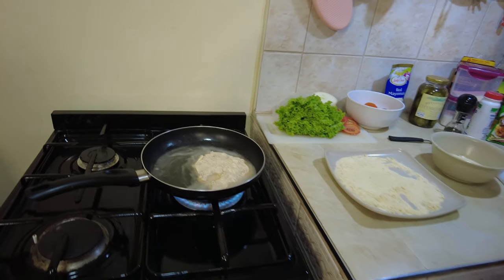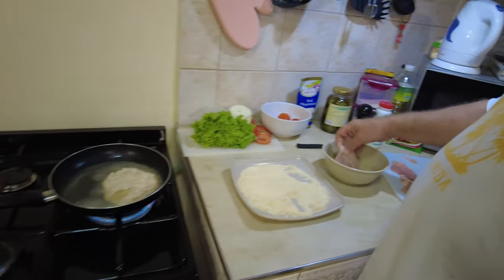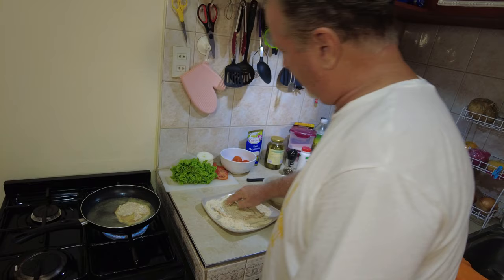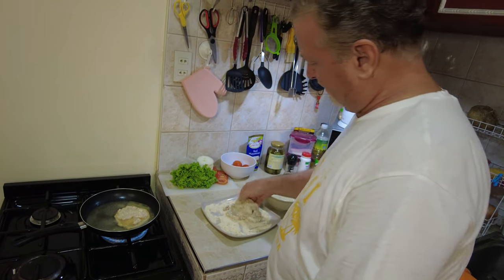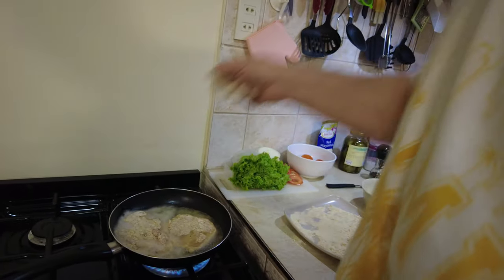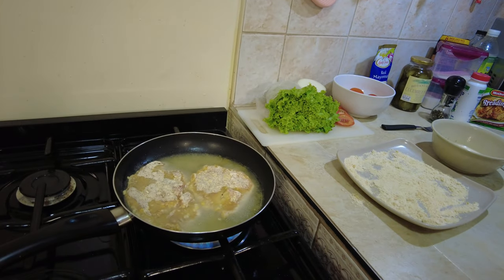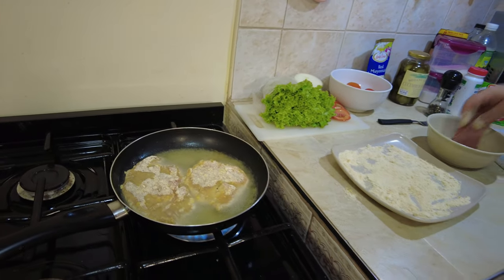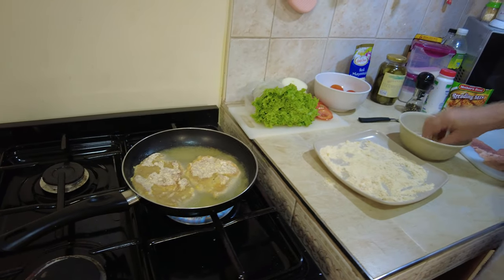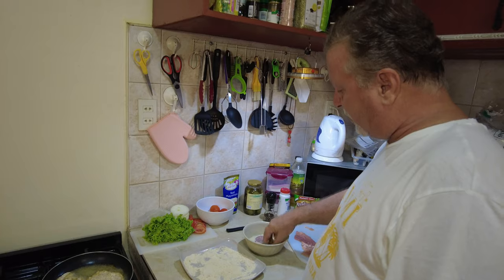We'll be eating a sandwich before you know it. That's perfect. Let's get another one in — let's get two of those going. Right in the oil. Looks good. It shouldn't take too long — they're so thin, they're very thin, it shouldn't take long to cook.